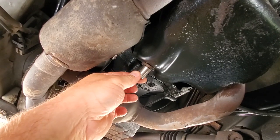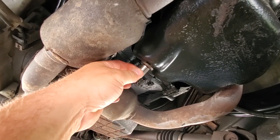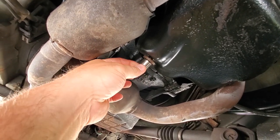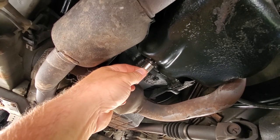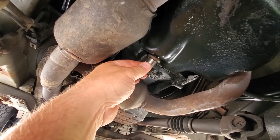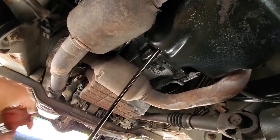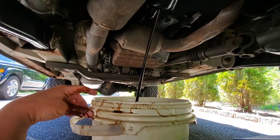Now it's still warm, so I don't want to burn myself. Let me make sure my wrist is out of the way. I'm just going to let this fall into the bucket — I'm not going to try to catch it, just let it spill in the bucket. Here we go. Leaking. Nice.